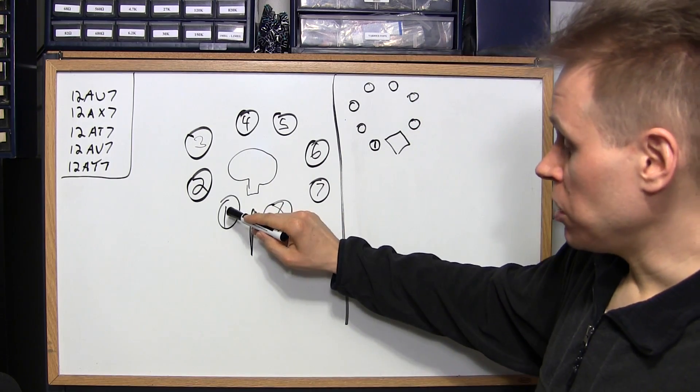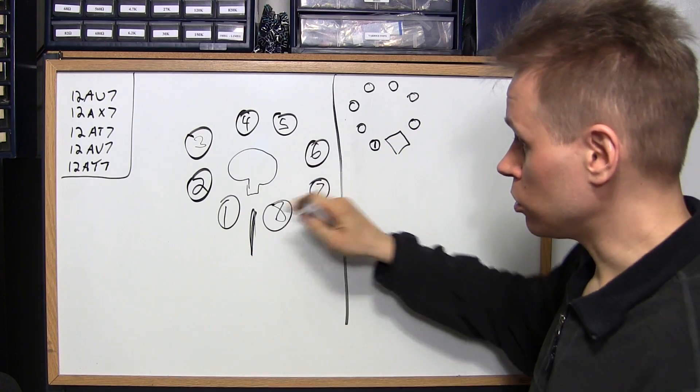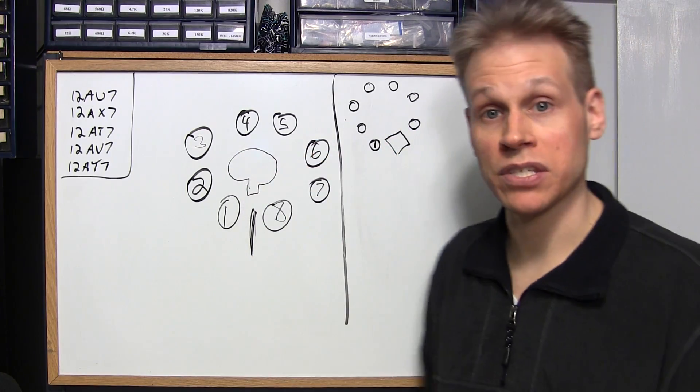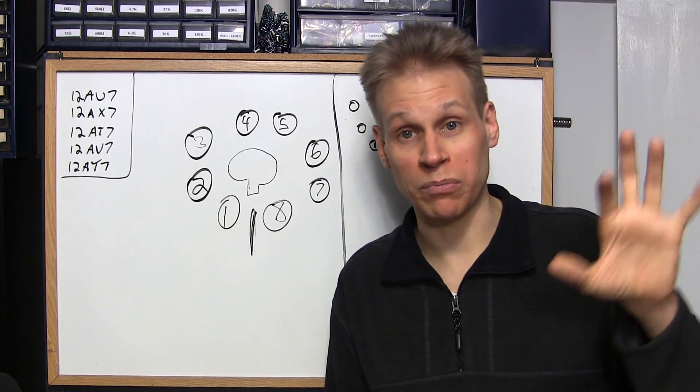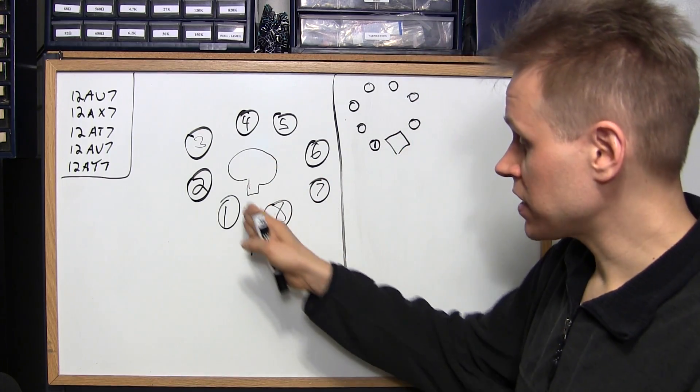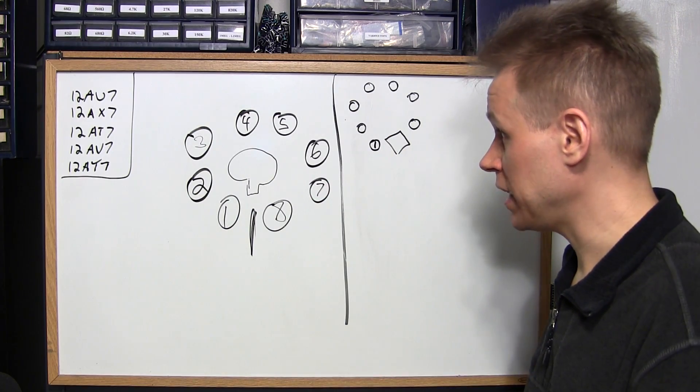If you look at pin 1 on an octal tube, you'll notice there's a locking pin in the center of the tube and a small extrusion to make sure that you can only put it in one way. The left side of that extrusion is pin 1 and you count around to pin 8.